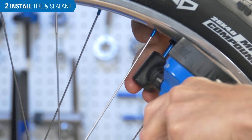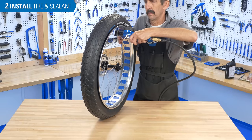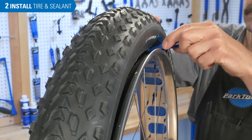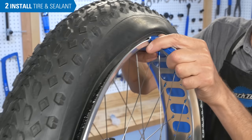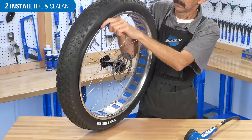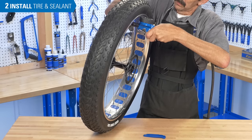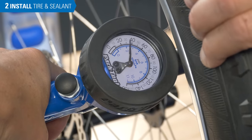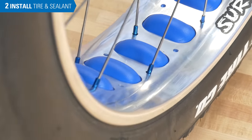Inflate the tire to the rider's desired pressure. If the bead does not seat at the rim, it may be difficult or impossible to fill the tire. It can be helpful to use a tire lever to slide the bead to the edge of the rim. Attempt to inflate again and check the bead for proper seating. Overinflating can help seat tough beads, but only do this if necessary, as overinflation stresses the rim strip and weakens the bond of the adhesive tape inside the wheel.